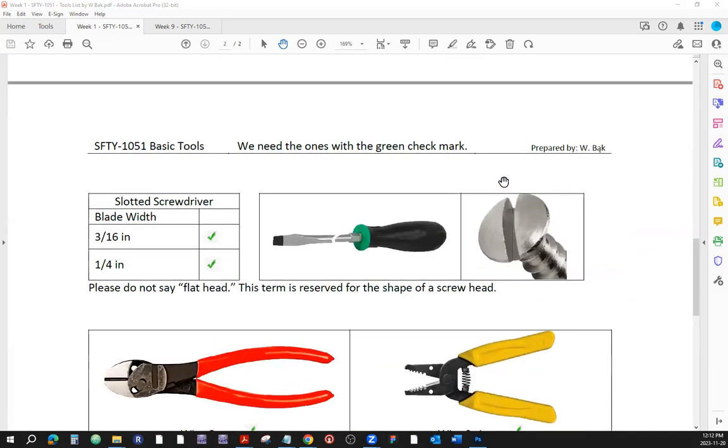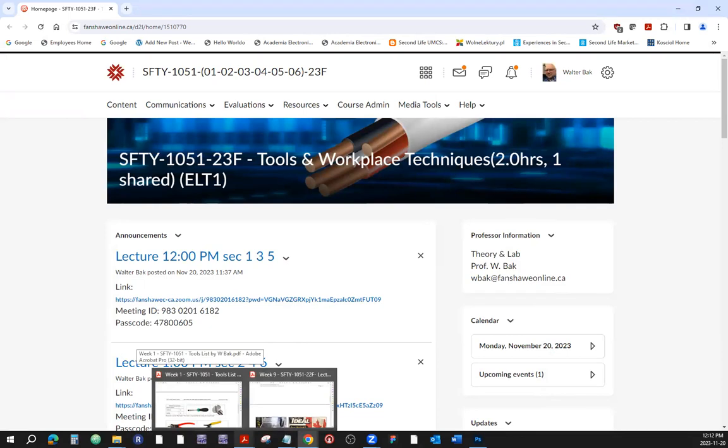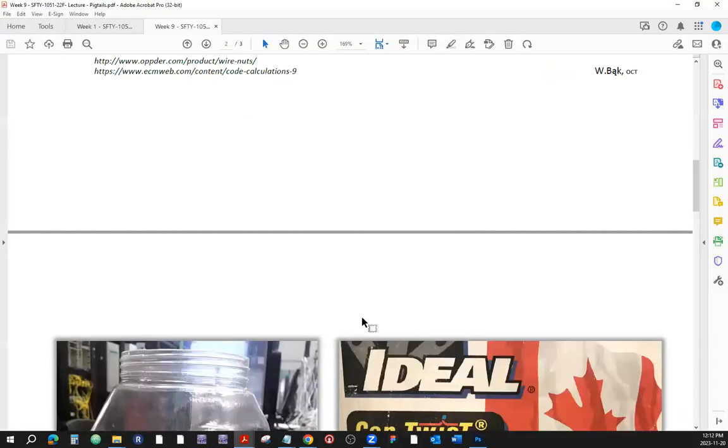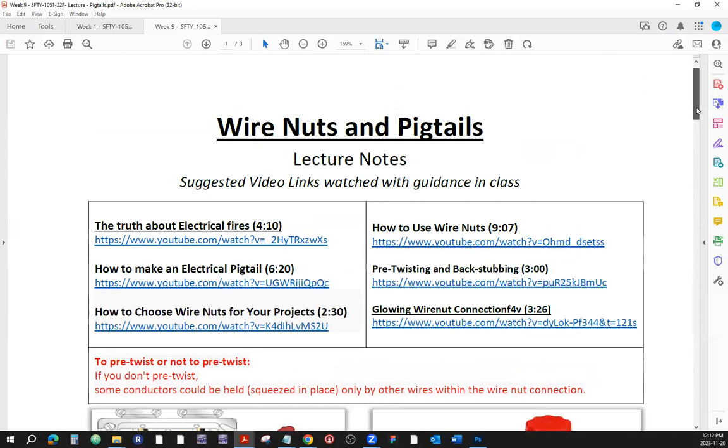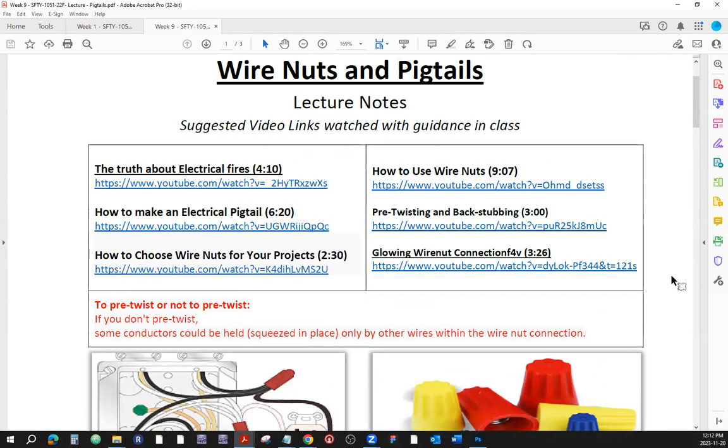We haven't talked about pigtails, so I'm going to give you a quick rundown. I already gave you the rundown just before every lab we had with pigtails, but let's review that concept again so it stays with you. I'll make sure this PDF document is uploaded into the lecture notes so you can download it and visit some of the suggested links I chose. We're not going to play those here, but please review some of that material later on.